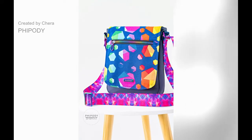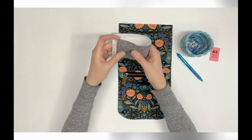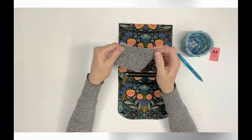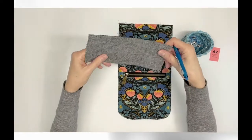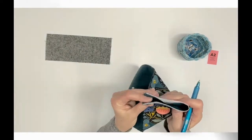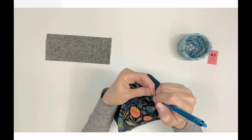Let's begin. Locate the exterior panel back top A2. To determine the center, fold the A2 piece in half, short side to short side, wrong sides together. At the bottom crease, mark the center with a pen. On your prepared flap, mark the center along the straight raw edge on the fabric exterior side.